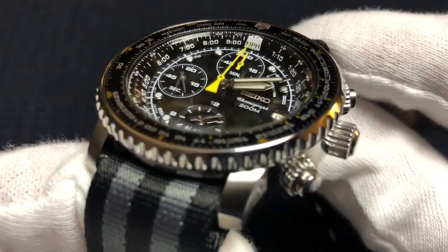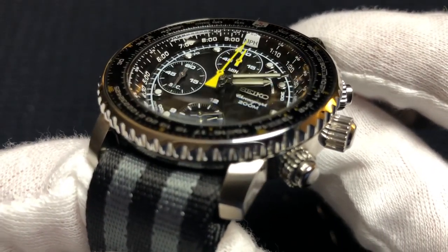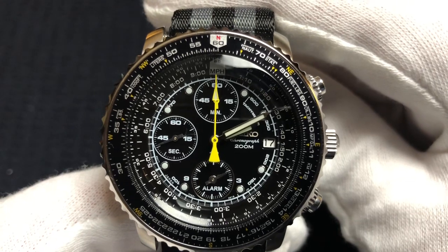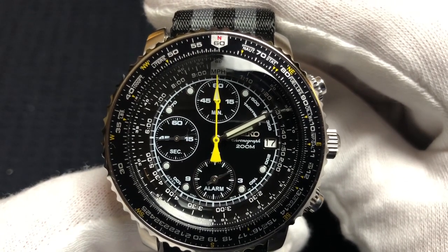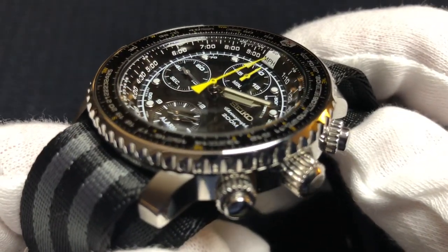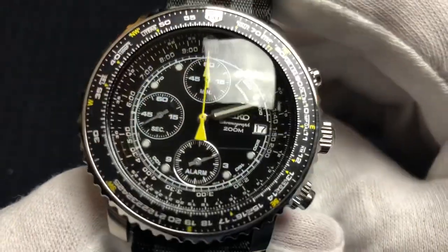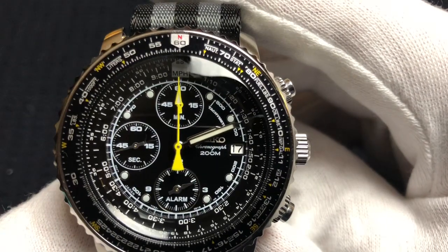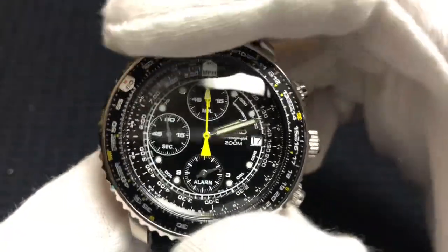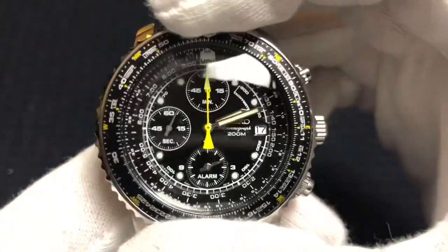One cool thing about the HardLex crystal is you get a little bit of distortion when you turn the watch certain ways, and it just looks so beautiful. I love the chronograph hand in yellow and the 60 minute register hand in yellow — it just gives a great little pop of color. You'll notice the chapter ring is sloping downwards towards the dial, giving this watch a lot of depth with the domed HardLex crystal. It has applied indices and a generous dollop of Seiko loom on each of those. The action on the slide rule bezel is great — not too loose, not too stiff, just perfect.